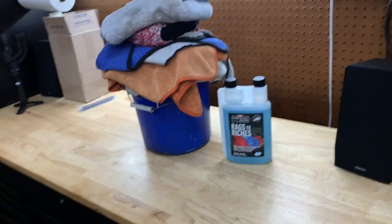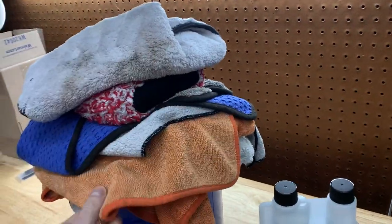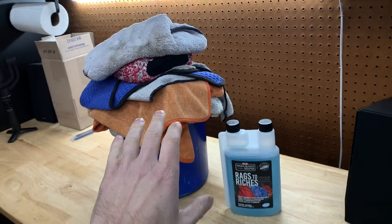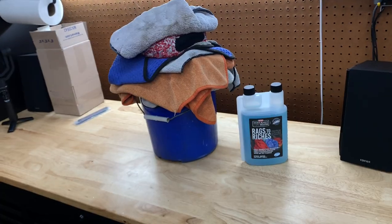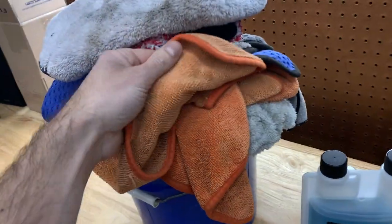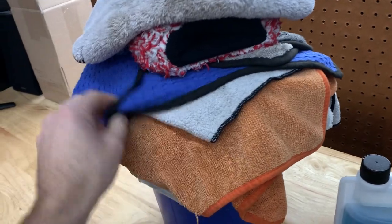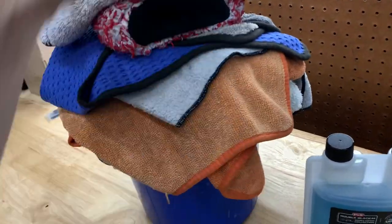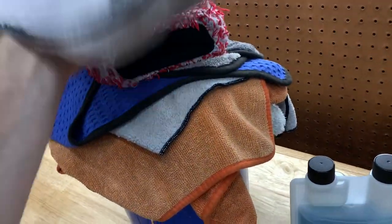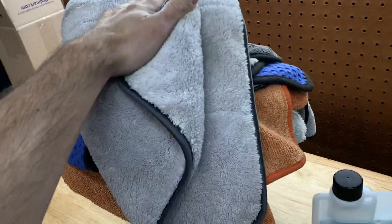I'm going to show you exactly how I wash my microfibers. One thing to note: you do not want to wash your microfiber towels with normal terry cotton towels. You want to wash just microfibers by themselves. If you start putting bath towels in there, it's going to ruin the actual fibers of the microfiber. Just wash microfibers by themselves — waffle weaves, whatever you use for your car — with no house or bath towels.